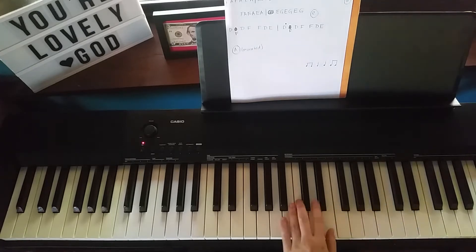Our starting position is in our A minor chord using middle C. That's kind of our anchor. Okay, we're going to start this off.